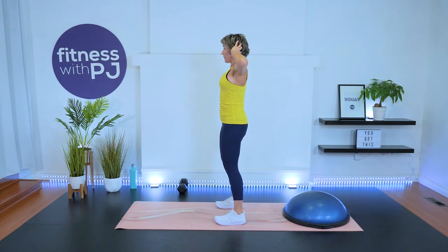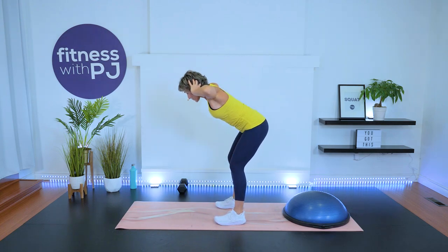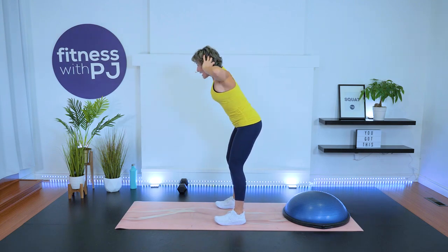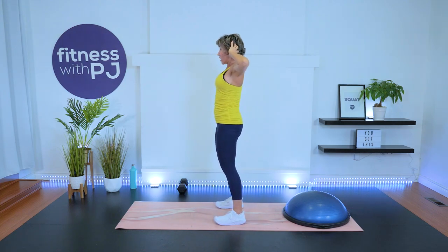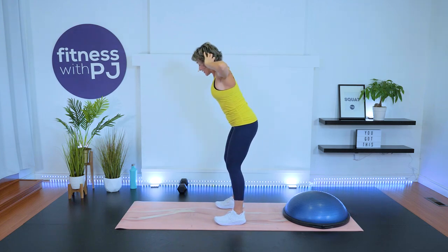Hands light behind the ears, feet hip width, knees soft, hip hinge forward for a good morning. Keep those elbows pulled back. If you're part of the Ignite Challenge, I'm also going to ask you to stay to the very end of the video because we have day five of our Perfect Your Push-Ups.